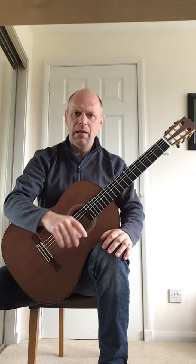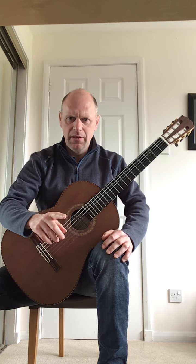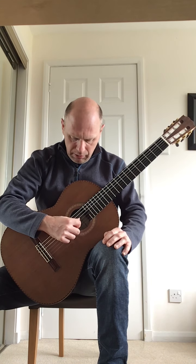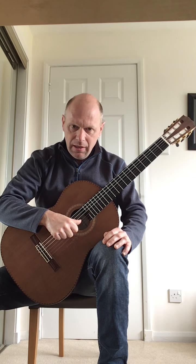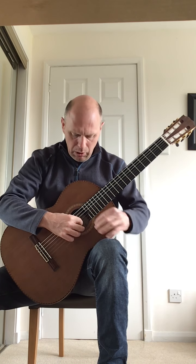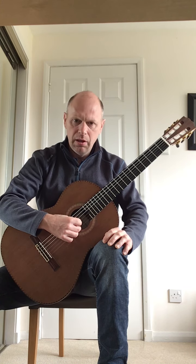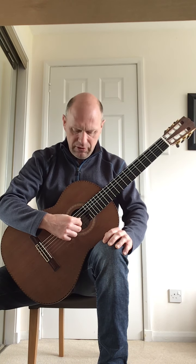The right hand picking is really important for the first line of this piece. Throughout the first line, your thumb will always pluck the G string, the index finger will always pluck the B string, and the M finger will always pluck the first E string.